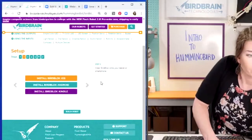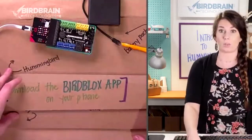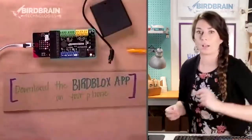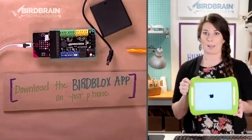If you're on your iPad or smartphone, you can just go to the app store and search for Bird Blocks. I'm going to go grab my iPad right now, which already has Bird Blocks installed. You should download the Bird Blocks app on your phone.